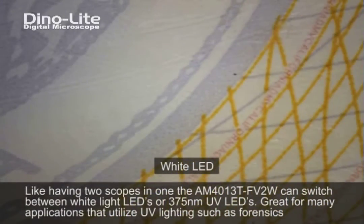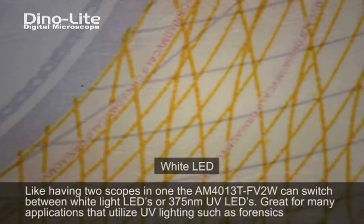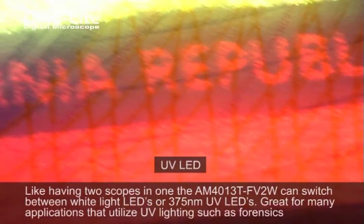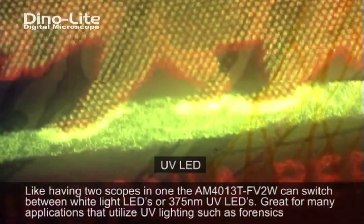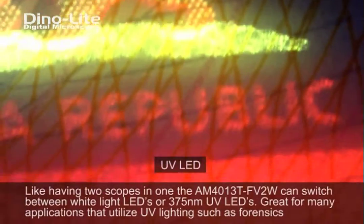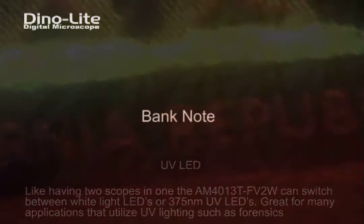This model features frame rate speeds of up to 30 frames per second, a 1.3 megapixel camera, as well as magnification powers going from 10 to 220 times. The FV2W also has a recalibratable measurement feature.